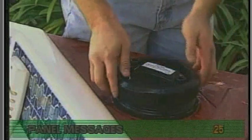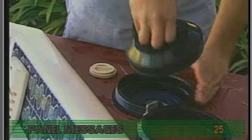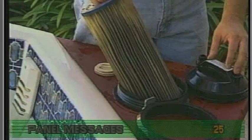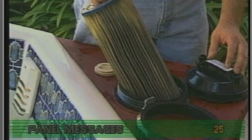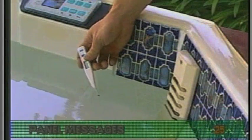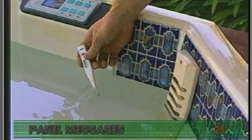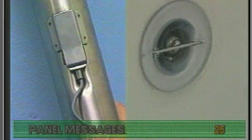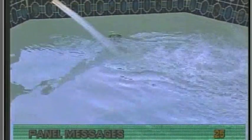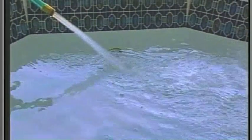If you are servicing a spa with O-H on the display, first look for obvious causes such as a dirty filter, closed slice valves, etc. Next, check the water temperature with your own thermometer to see if the water is above 110 degrees Fahrenheit. Remember that both sensors must cool below 110 degrees Fahrenheit before any reset function can occur. Adding cool water may be necessary.